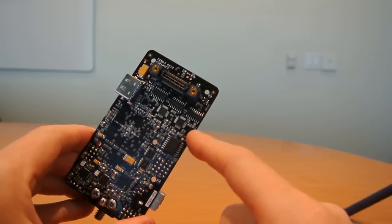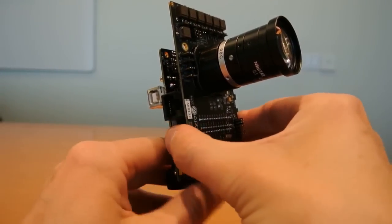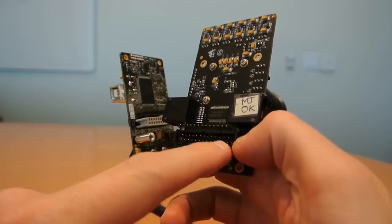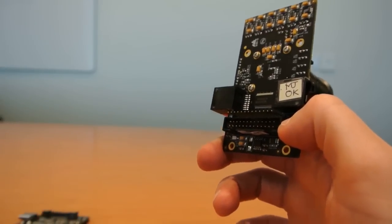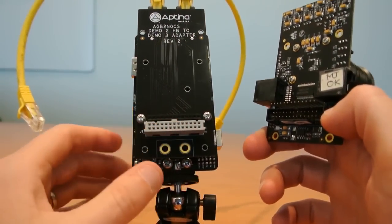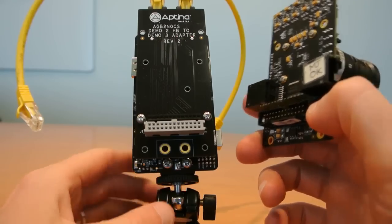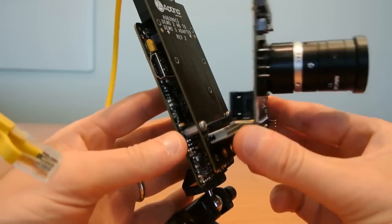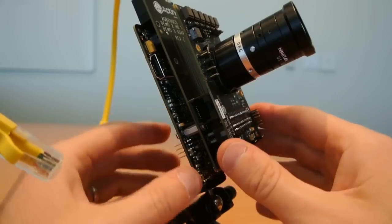If you have a Demo 2 style headboard such as the one here, you will be familiar with these 0.1 inch pitch connectors. To connect that to a Demo 3 you will need an adapter board. This is one of those adapter boards — it's called an AGB2N0CS — and this one is already plugged onto the high density connector on the Demo 3. So my Demo 2 style headboard connects on like this.